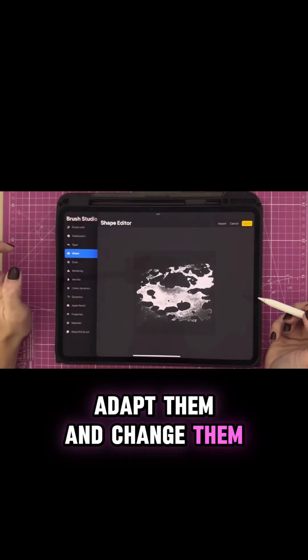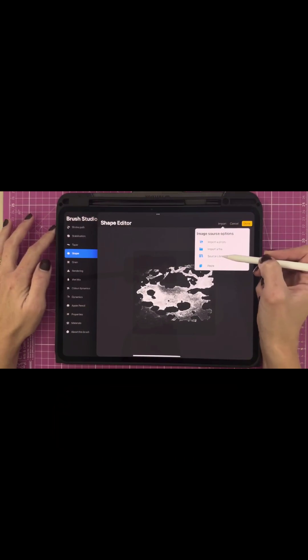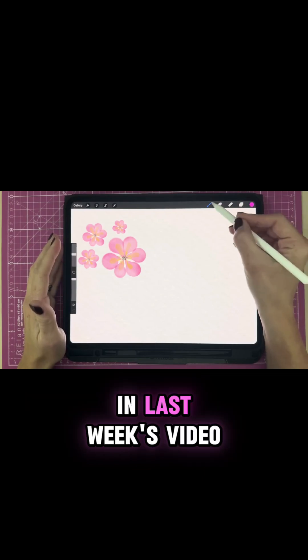We're going to adapt them and change them so that you get a far more painterly brush. Let's first start with the custom watercolor brush we made in last week's video.